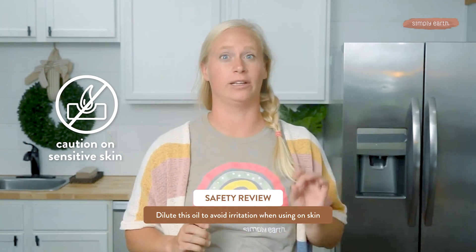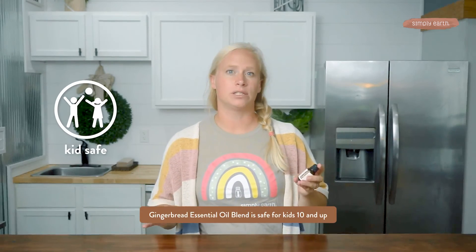Let's make sure you know how to use gingerbread essential oil blend safely. First, you want to super dilute it — I recommend using a 1% dilution rate or less because of the irritating oils in this blend. This oil should be used with individuals 10 and up. We don't recommend using it around pets, but if a pet is in the room when you're using the oil, leave the door open so they can leave if it bothers them. For more information on using essential oils safely and to use them with confidence and clarity, subscribe to these videos.